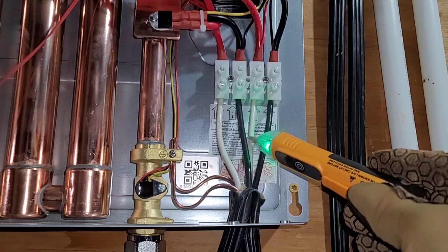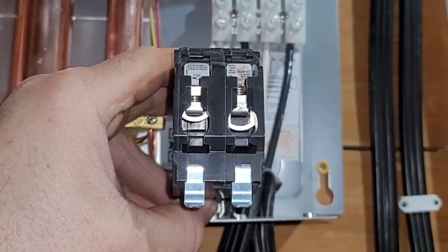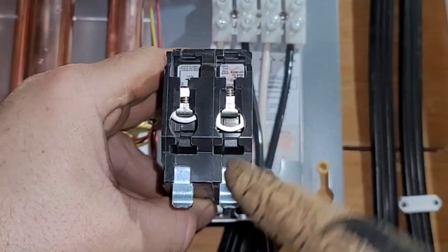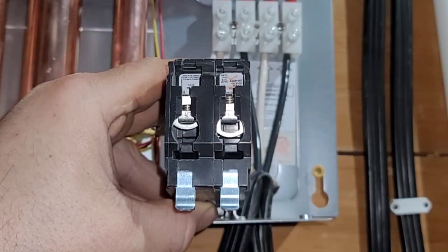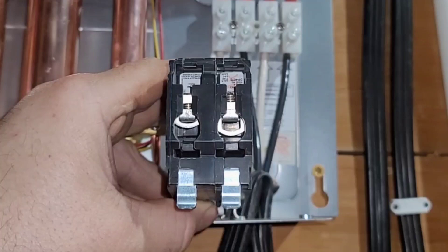It's time to hook up the two 40 amp double-pole circuit breakers. You can see I've loosened the screw on one side to leave an opening. I'm going to install the black wire on the right side and the white wire on the left side. The ground will go to the neutral bar. If you don't feel comfortable doing this on your own, make sure you consult a professional.